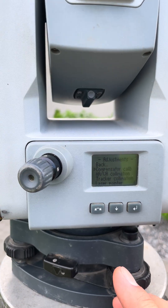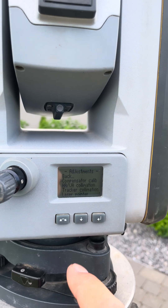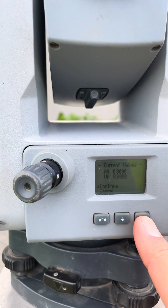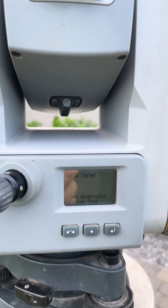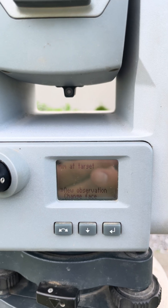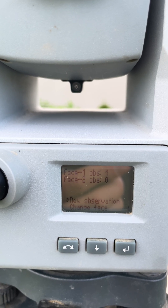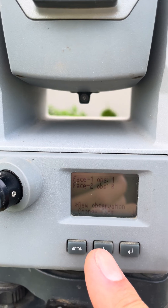Now we can go to Horizontal and Vertical Collimation Error. Let's hit that and basically follow the prompts. Current values are zeros. Let's aim at the target and perform this — I'll pause so I can aim at the target and then hit New Observation for phase one.